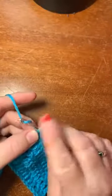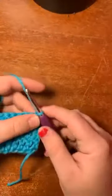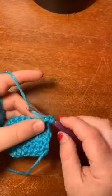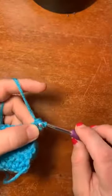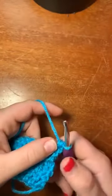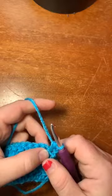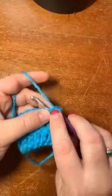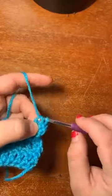We're going to chain one, turn our work, and here we go. A half double crochet — as a quick review — is when we wrap, go through the first stitch, wrap around, bring it up, and now we have three loops on our hook. We wrap and bring through all three. It is literally halfway between the single and the double crochet.